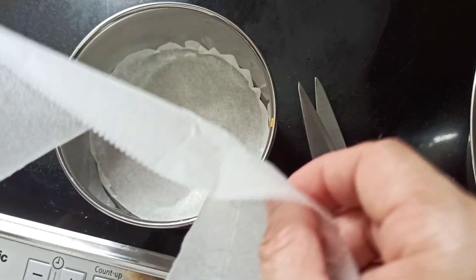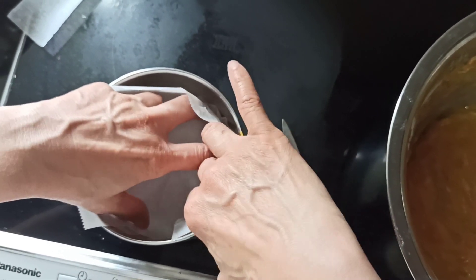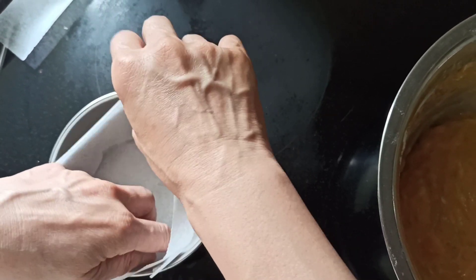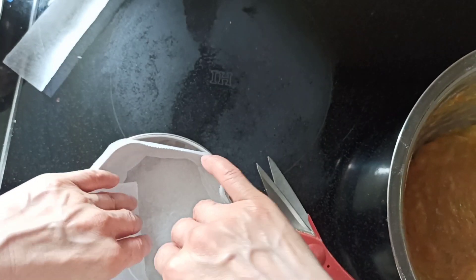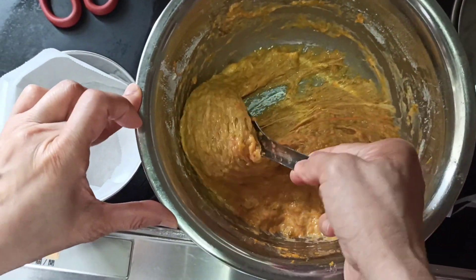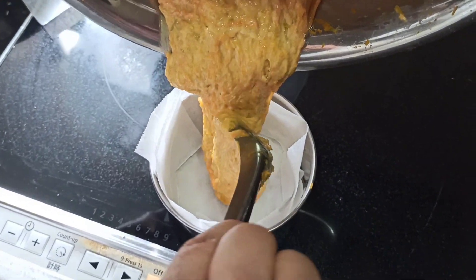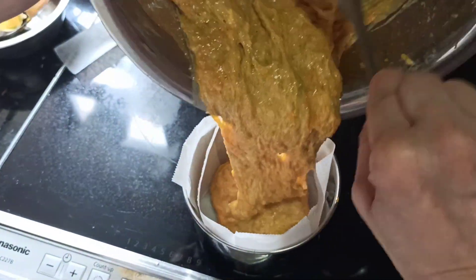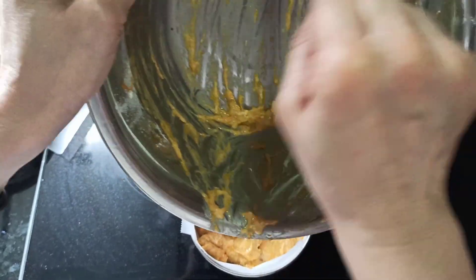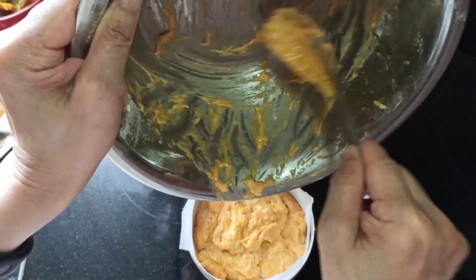We have a cake container which we can line with baking paper. If you don't have any, don't worry — any container will do; just grease it. Since we have some leftover baking paper we'll use that. Now we pour in our batter. No added sugar for this cake — this is what we are looking for: a natural taste.